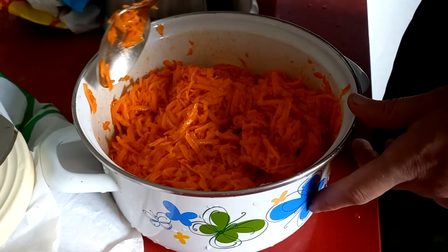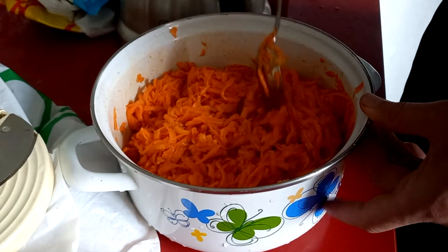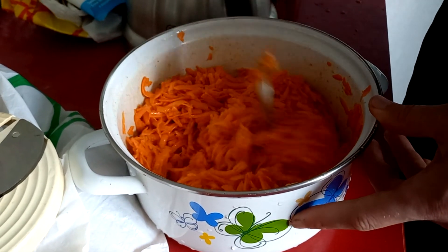Ну все, у нас пошел такой вкусный аромат морковки по-корейски. Теперь это мы все перемешали и убираем в холодное место на несколько дней. Она у нас целиком заквасится. Морковка чуть на воду отойдет и будет очень вкусно.